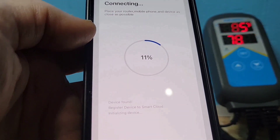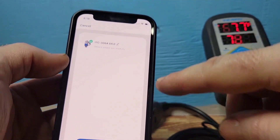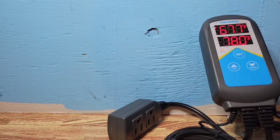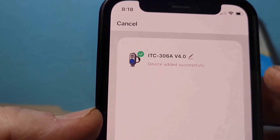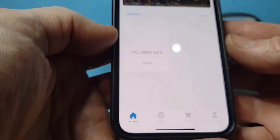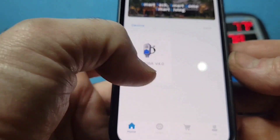Now it's going to load and try to detect the unit. Once the circle finishes initializing, you can see the light on the device is solid, meaning it's connected to your WiFi. The screen shows 'Device has been added successfully' — just click Done, and the device now appears on your main Home page.